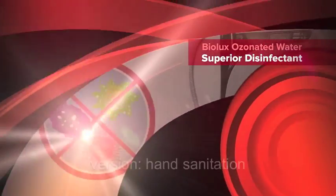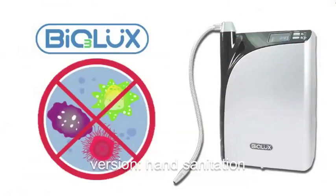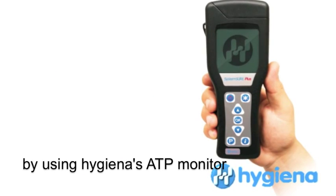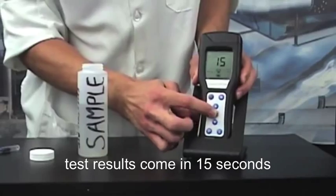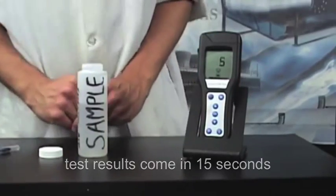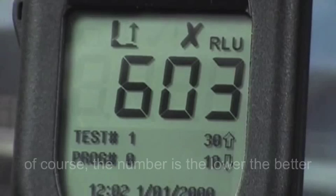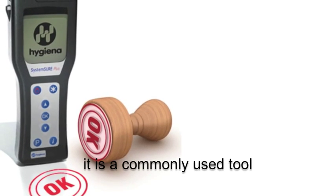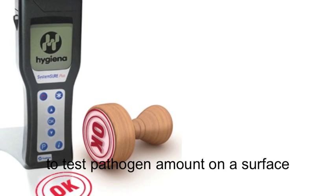Biolux ozonated water — superior disinfectant. This video tests bacteria amount by using Hygiena's ATP monitor. Test results come in 15 seconds and the result is shown on the screen. The lower the number, the better. It is a commonly used tool to test pathogen amount on the surface.